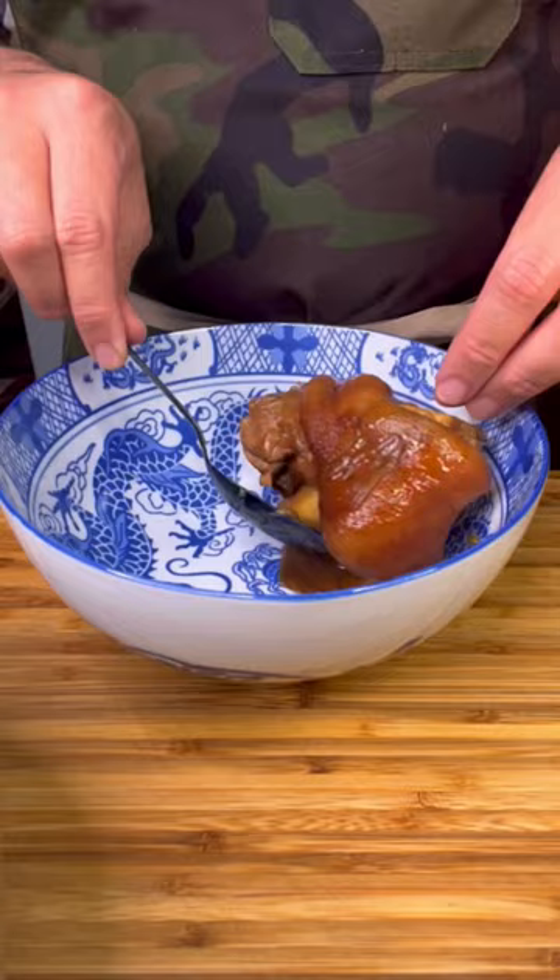Now let's plate our adobo. Yu choy leaves, sauce.